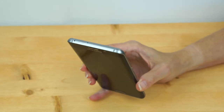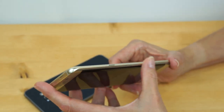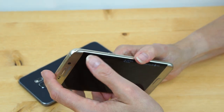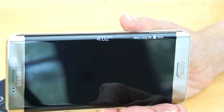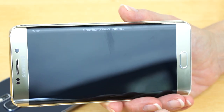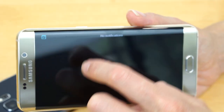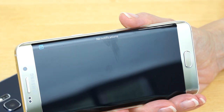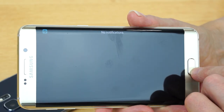Build quality on the phone is impeccable and nicely put together. Nicely finished seams with a little bit of a ridge where the curved glass meets the frame. On the sleep screen, you can swipe back and forth with your finger to bring up information like the time or notifications, and there's a news ticker as well. I've rarely used that feature — it takes a lot of back and forth, and if it's supposed to save you time, I don't find it does so much.